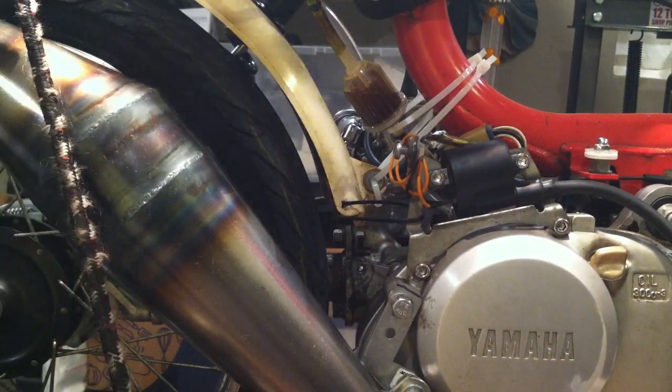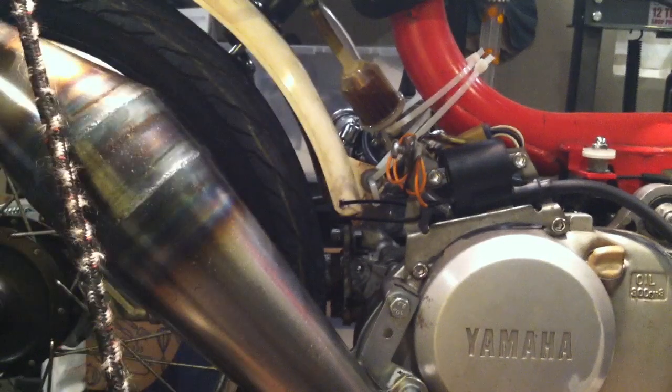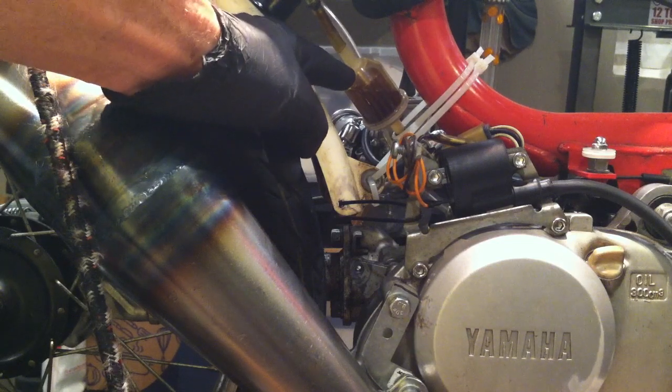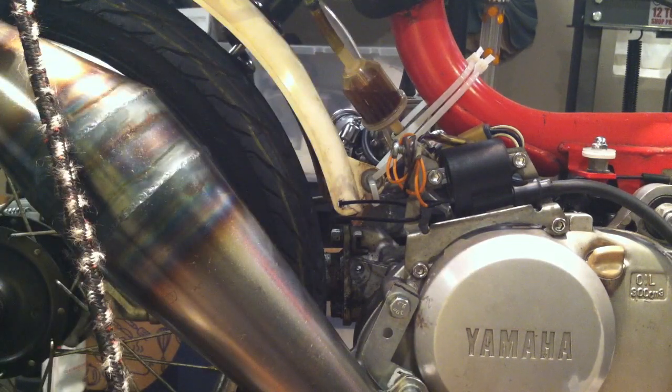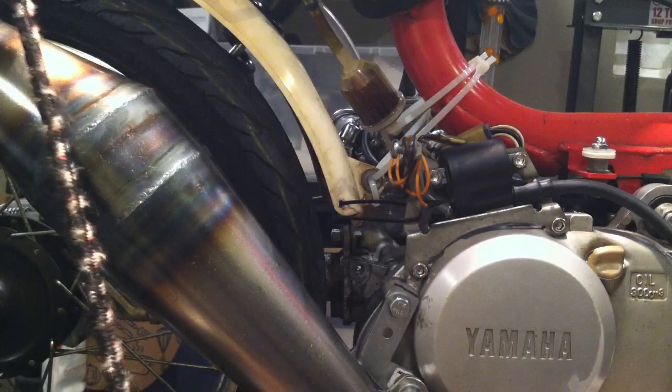If you've got a slightly rusty gas tank, run a fuel filter — but those Fram fuel filters don't filter much out. What you need is a Kohler 15-micron fuel filter. It's like a huge fuel filter from a Kohler lawnmower, about $10, but it filters down to 15 microns. It's almost like having another reserve gas tank because the thing is so big. If you've got rust problems and don't want it going into your carburetor, get one of these.